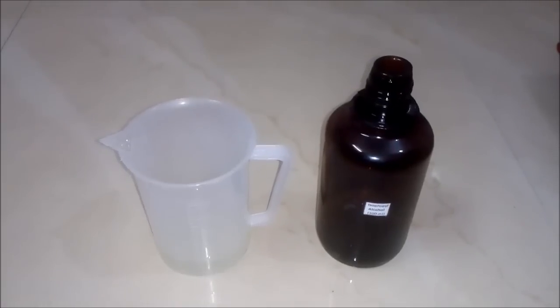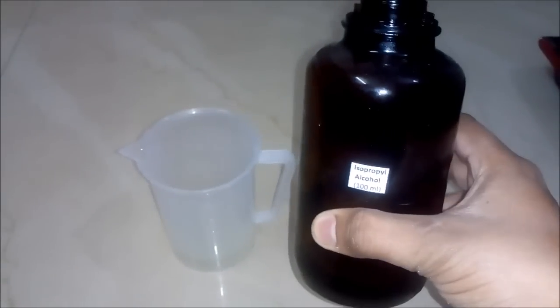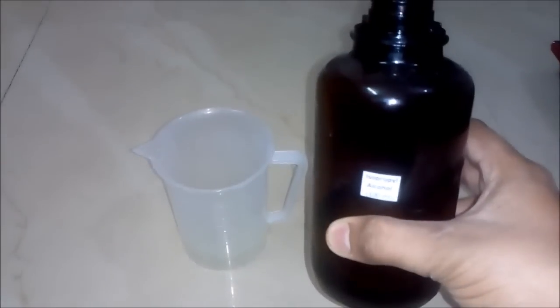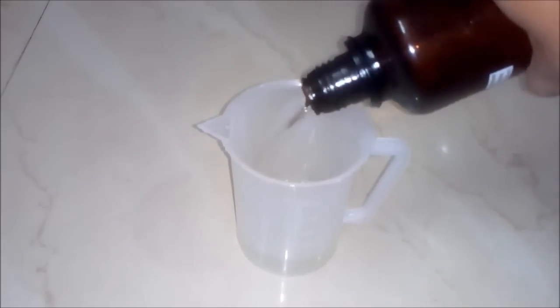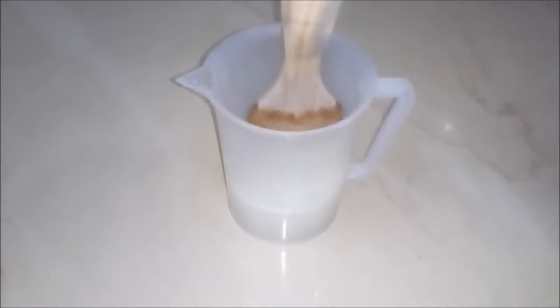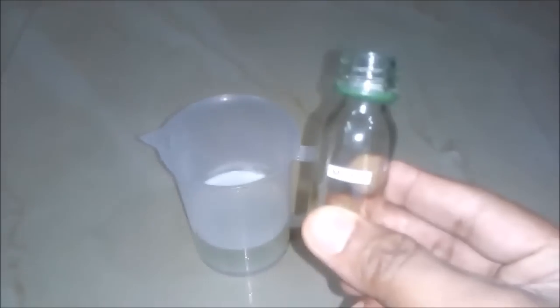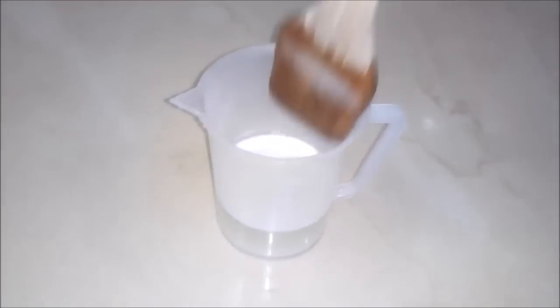The fourth thing we will add is isopropyl alcohol — around 100 ml — it is a good quality spirit alcohol — to our beaker. And we will stir this solution. The fifth thing we will add is menthol, for cooling purpose. And we will stir the solution again.